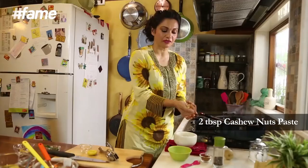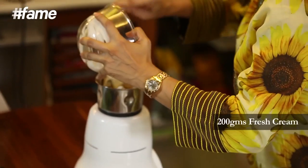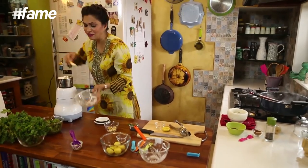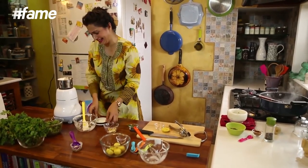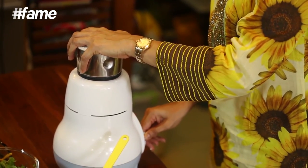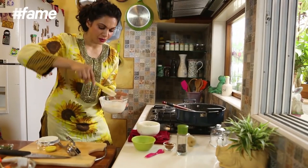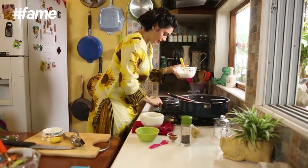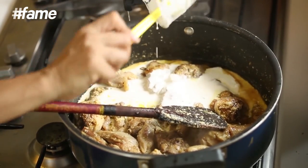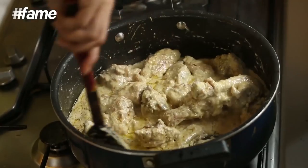So I've taken a fistful of cashews and it goes into my mixie. I am going to add 200 ml cream along with the cashew and make a lovely yummy happy paste. This is my cashew and cream paste which I'm now going to be adding to my chicken. It's pretty ironic that this recipe has been given to me by my friend Jaya who's vegetarian. Give it a good stir again, try and coat each and every piece.